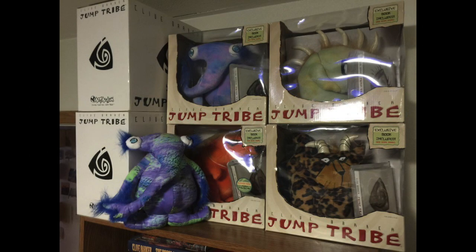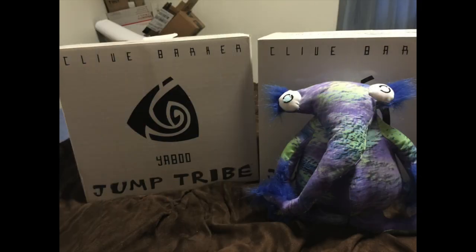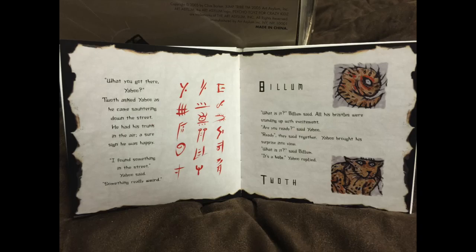For many reasons, there are some die-hard Clive Barker enthusiasts who may not have heard of the Jump Tribe. It's okay — they're not exactly horror fare. Think more like Aberat for a younger audience. They were announced in 2005 with a plush toy by Art Asylum, plus there was a book with written and painted illustrations by Clive Barker.